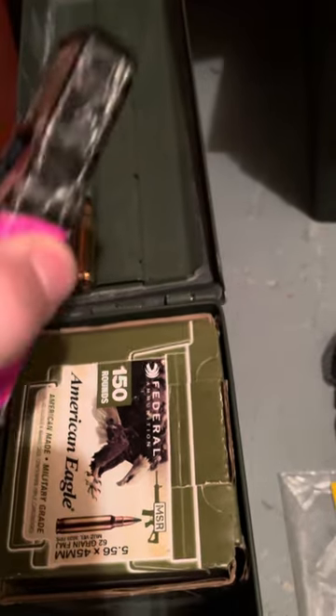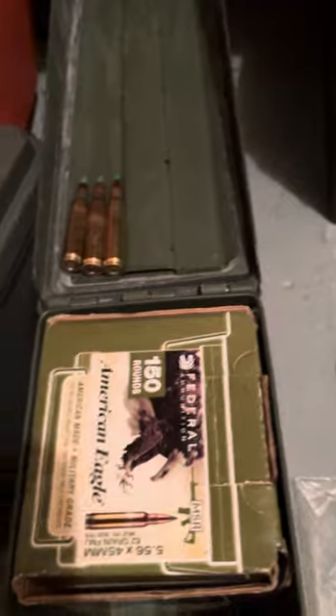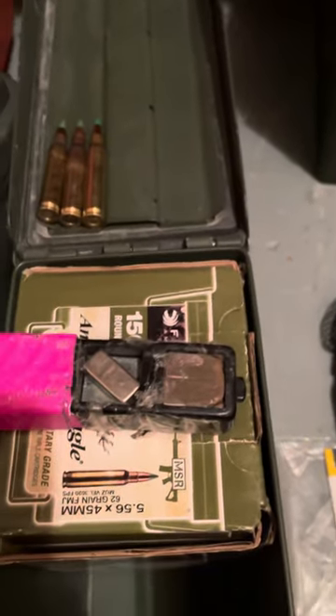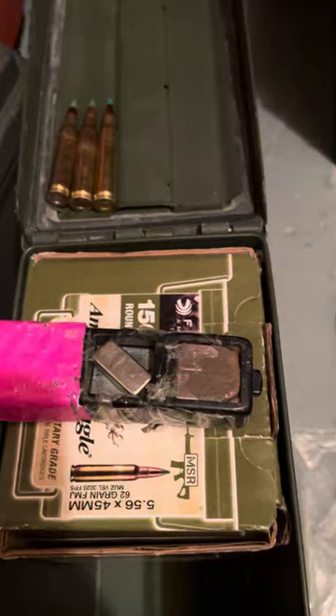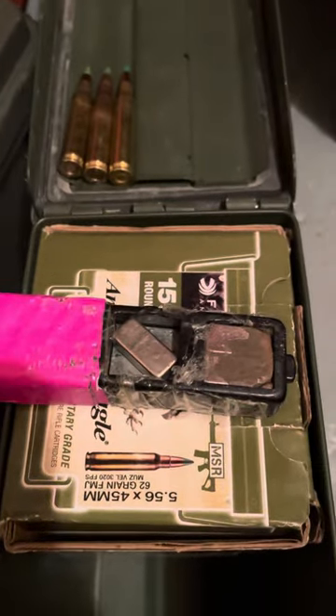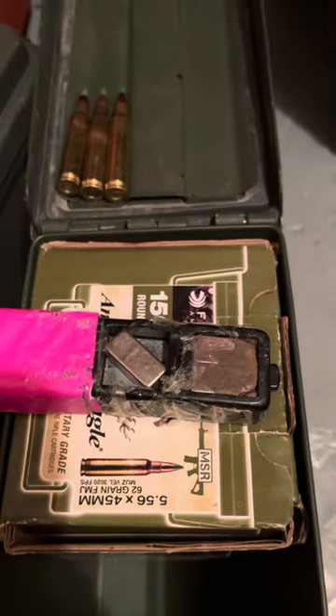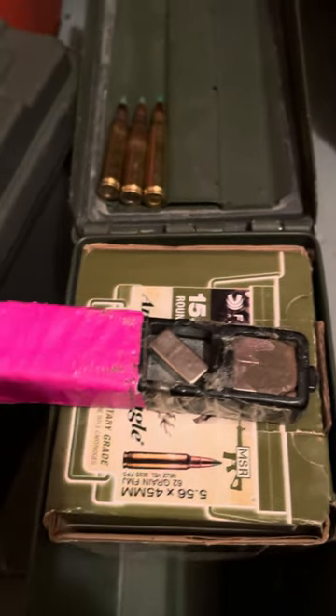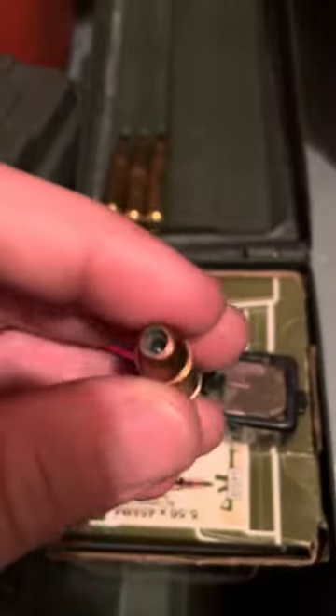So I'm going to do what's called a penetrator test. I'm going to take an old magnet and run it over the round and see if it sticks. Just to show you how this works — this is a 9mm. I don't have an M193 round to show you unfortunately, just because ammo is so hard to get. So I'm going to use two different rounds and then a 5.56. It's just a 9mm FMJ.